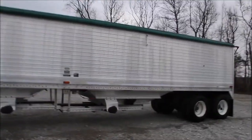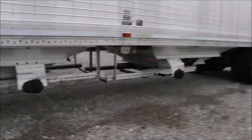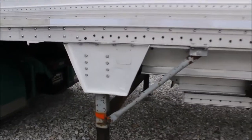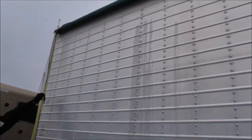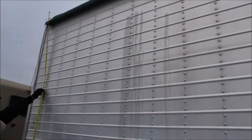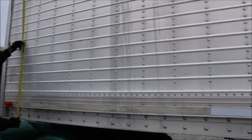We've got a manufacturing date of 1097. It's a Wilson. I measured it at 43 feet. We've got an approximate height on the side of about this floor level, with approximately six foot sides on this.